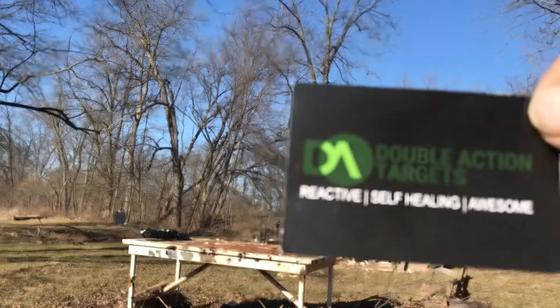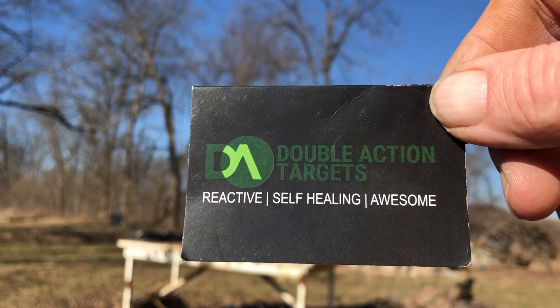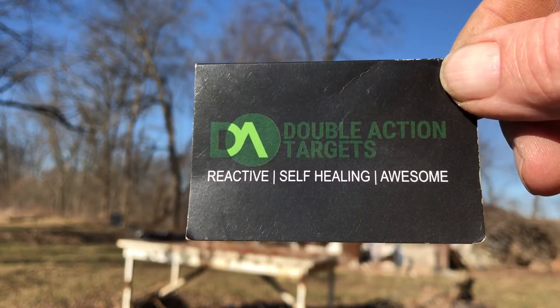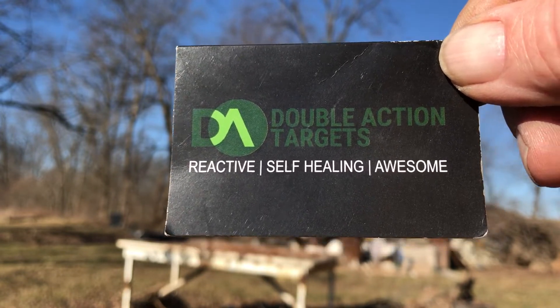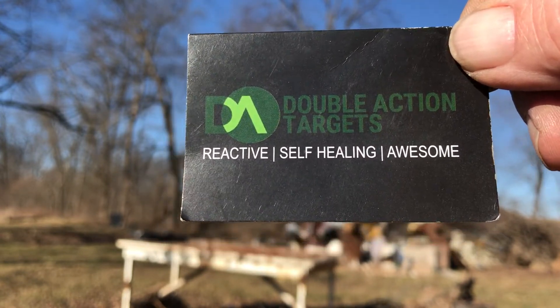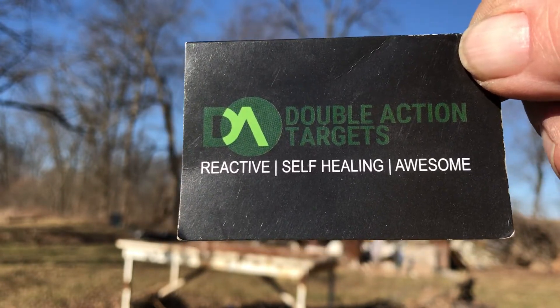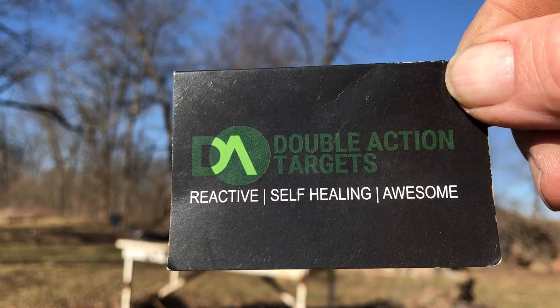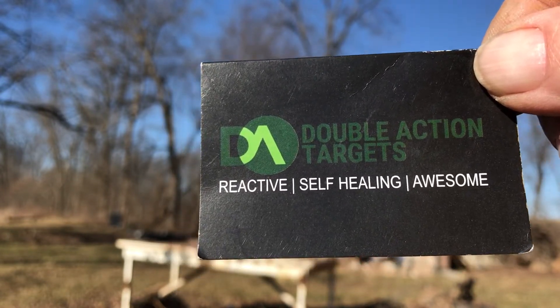How y'all doing? I was at the Great Outdoor Show in Harrisburg, Pennsylvania today. This guy was selling these and I told him I wanted to blow one up with a .454 Casull, which I'm probably going to do. He says these things are pretty good. I'm going to try shooting it with 100 rounds of 9mm and we'll see what's left of it. Maybe I'll shoot something else out of it a little later today. It is cold out here.